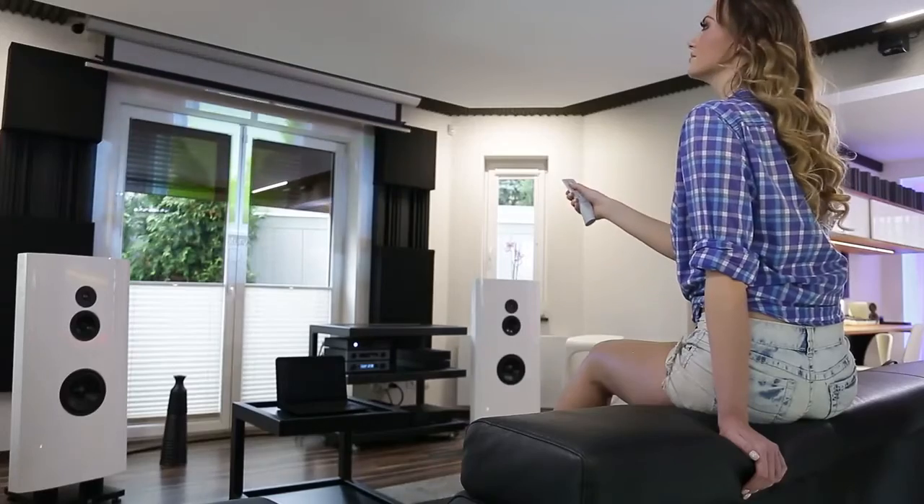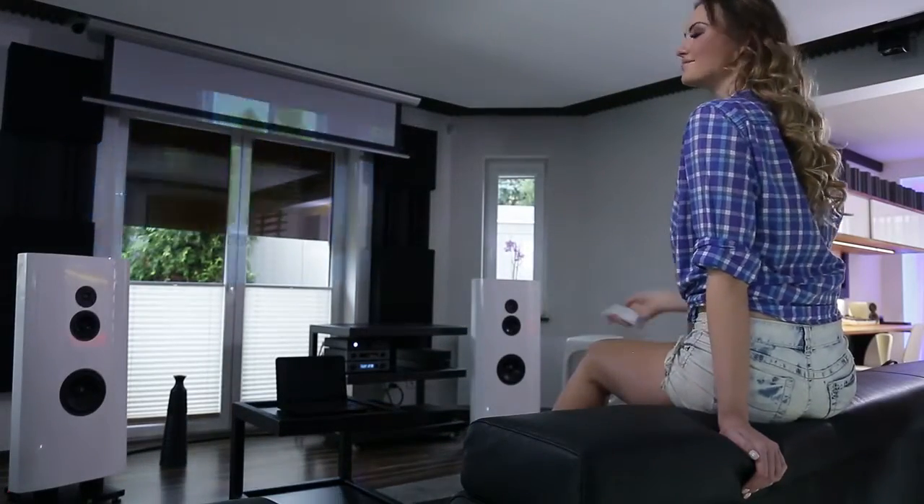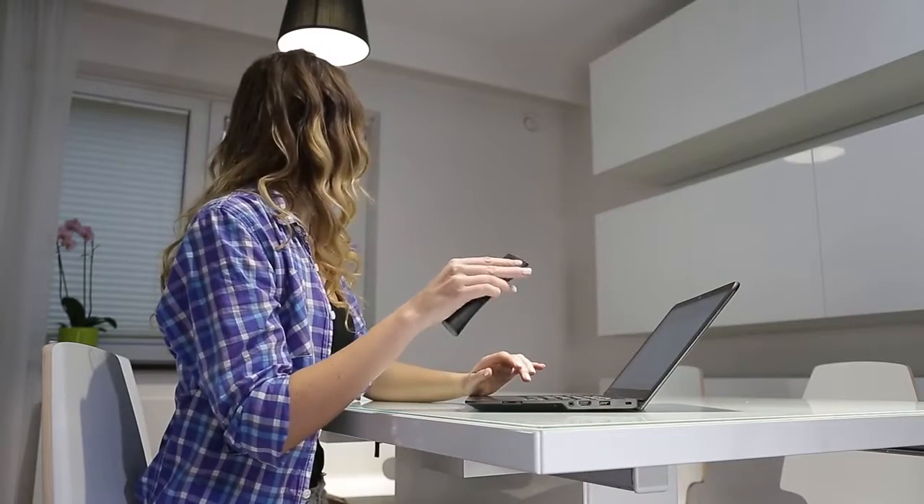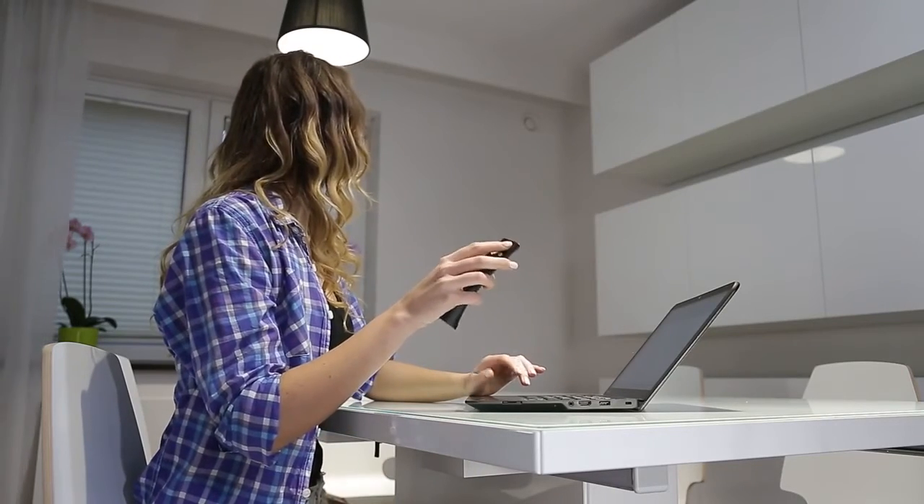Modern design remotes allow you to pleasantly and comfortably control the functions of your home. Create your own comfort zone even when working.